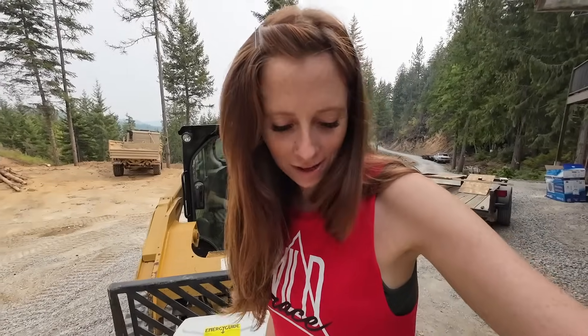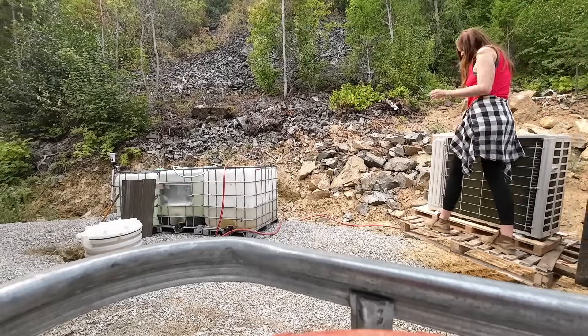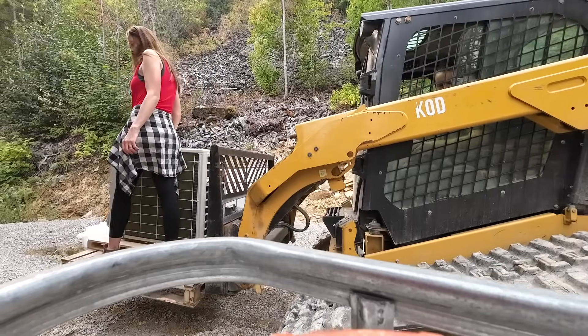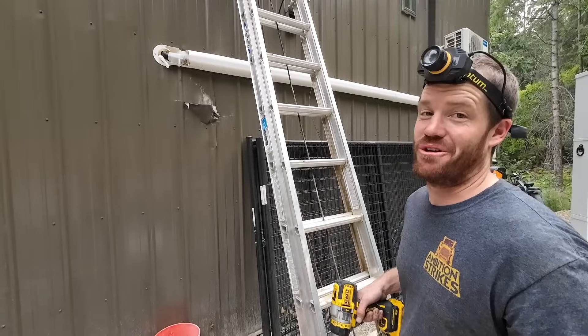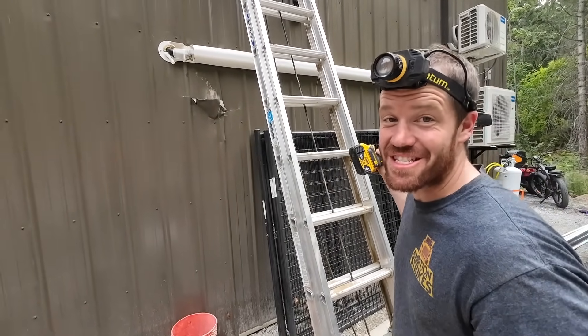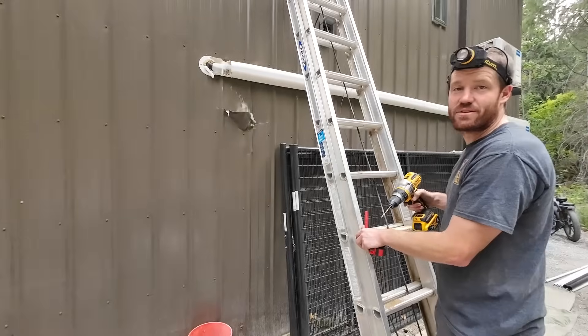Just like our other Mr. Cool outdoor units, we're going to mount it on the back of the building where it's kind of out of the elements and protected from dust. Baby is on his last nap of the day, which means we have one hour to get this installed. We're putting it way up there on the wall because that's where the 25-foot line set reaches — that's as far as it gets us and we want to get this done today. At least it'll be really out of the way, especially from any swinging excavators.